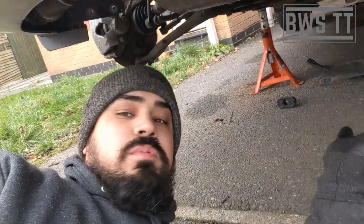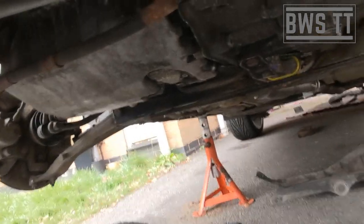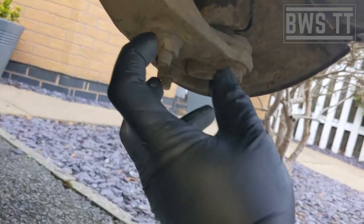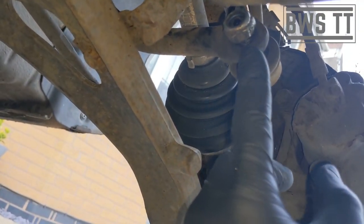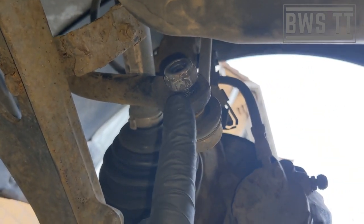I've already got the car up in the air — I was doing the downpipe and decat yesterday and ran out of light, so I've come back today for the suspension. We're going to want to undo the bottom ball joint — you can either undo the three bolts for the wishbone or this top one — and I'm going to undo this one. We'll also want to undo the drop link.